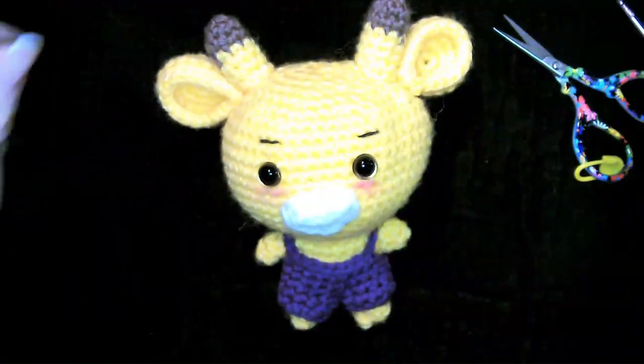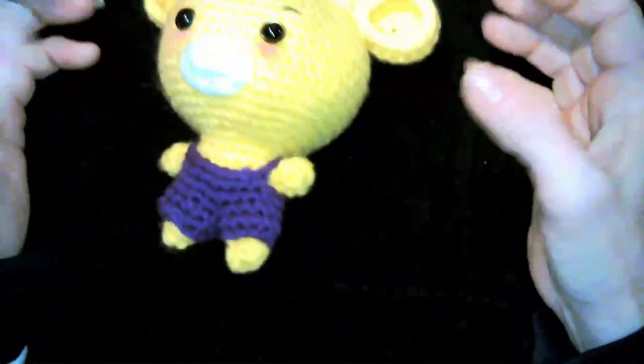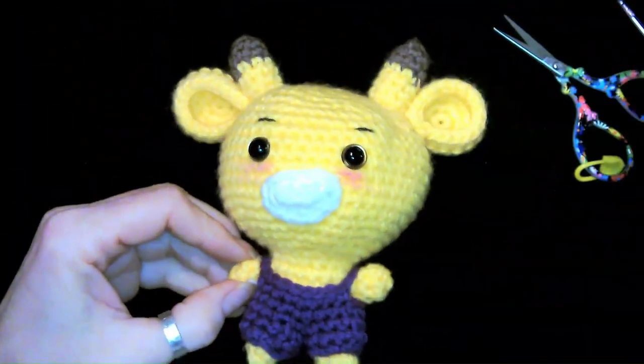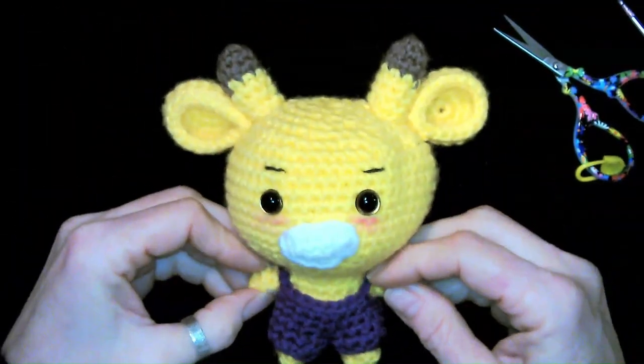Hello! Welcome to Rider's Rain Crochet. Today we are doing our elephant from our zoo animal collection.